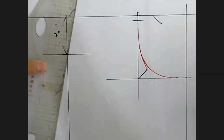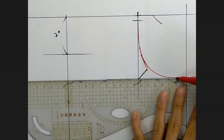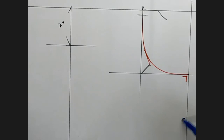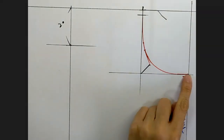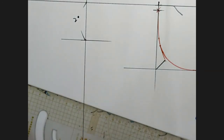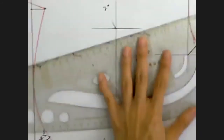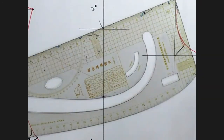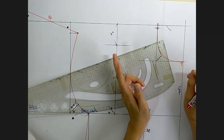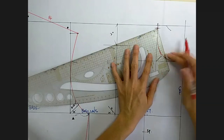For the front neck curve, use your French curve. It must come in at right angles to the center front — this is my center front — otherwise you'll get a little poke at the front neckline. Draw all the way to this point. Now we need to determine the shoulder length: the front shoulder length is 1.8 cm shorter than the back. My back was 14 cm, so 14 minus 1.8 equals 12.2 cm.